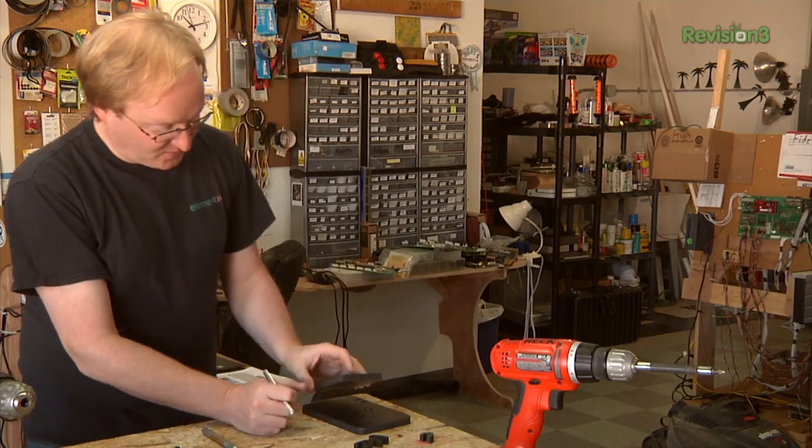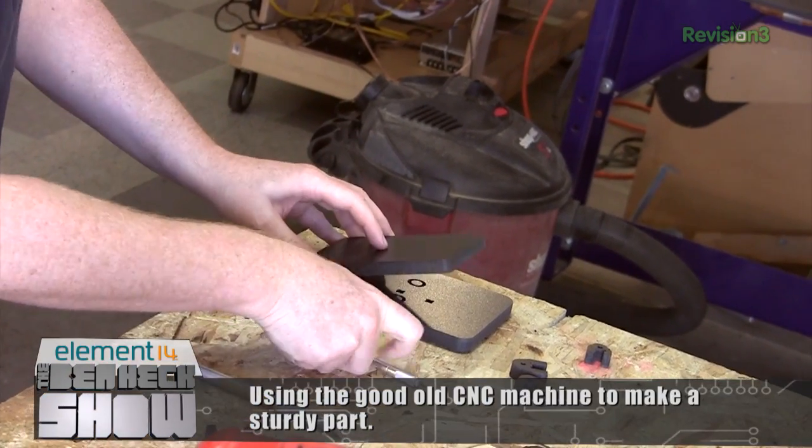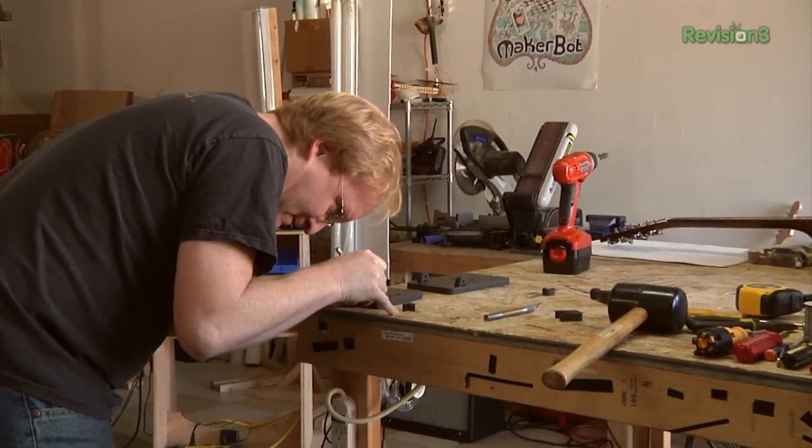I'm building a secondary pedal for the strum control. If it's in manual mode, this will move up and down and hit a switch. I CNC'd these parts and I'm going to assemble them.